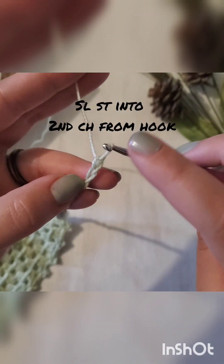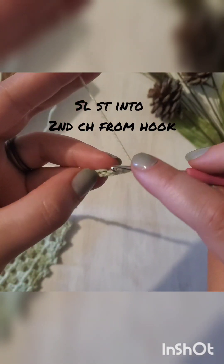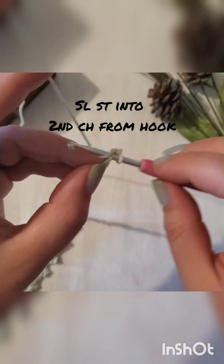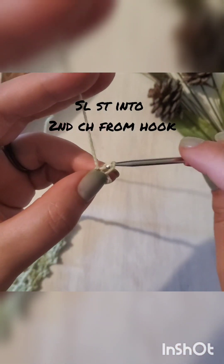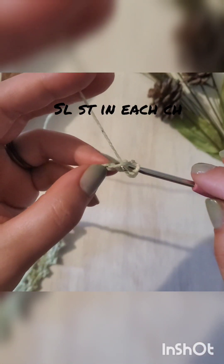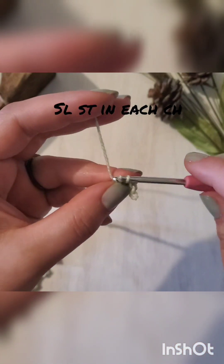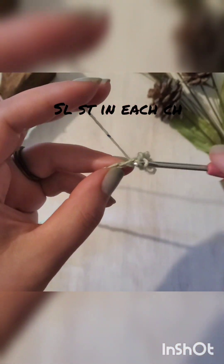Go into that second chain from the hook — insert your hook, pull through everything, pull through the stitch, pull through your loop. Just continue slip stitching in each of those chains.